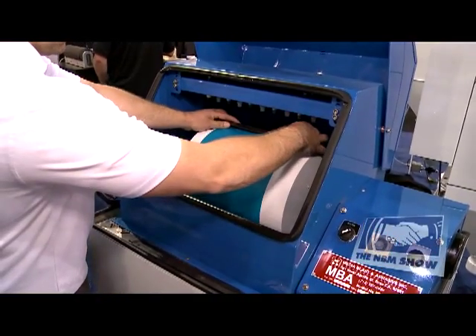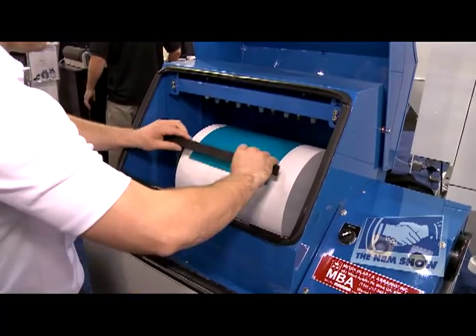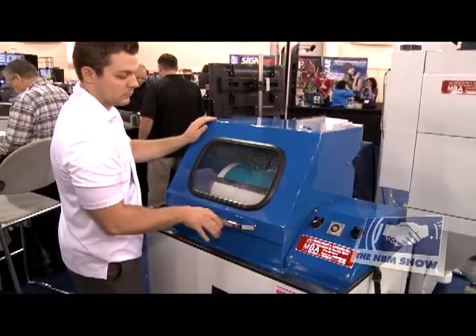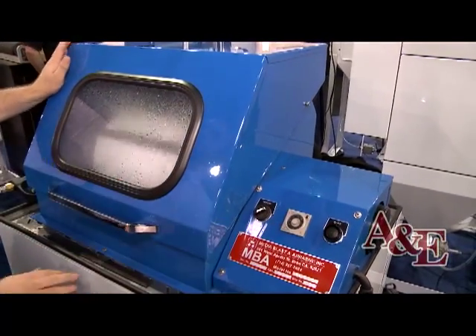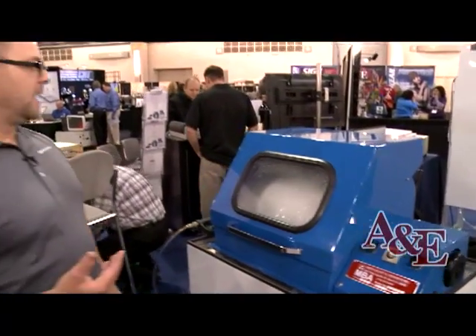Basically you load the film on the drum, attach it to the drum with magnets, close the unit, and hit go. Photoresist films wash out best with warm water. A typical 3mm film will take, in a washout unit like this, approximately 30 to 40 seconds to wash out. Thicker films may take up to a minute.